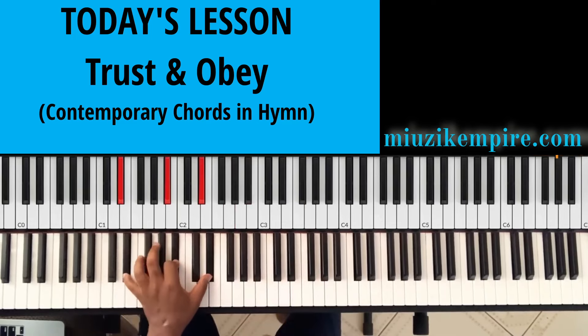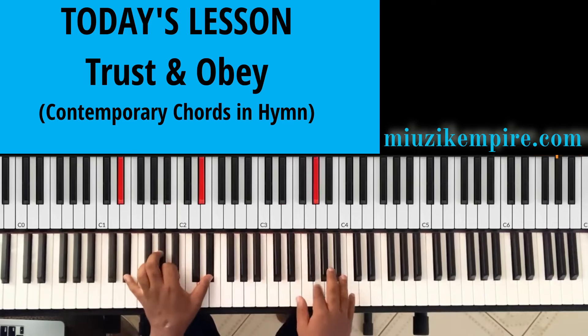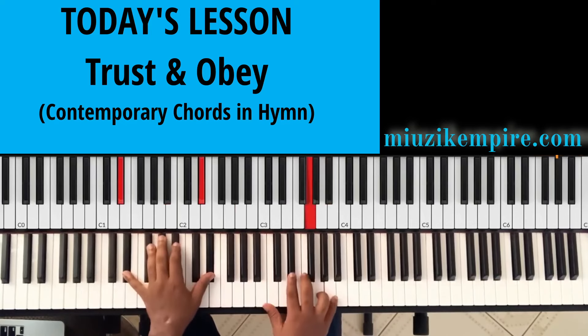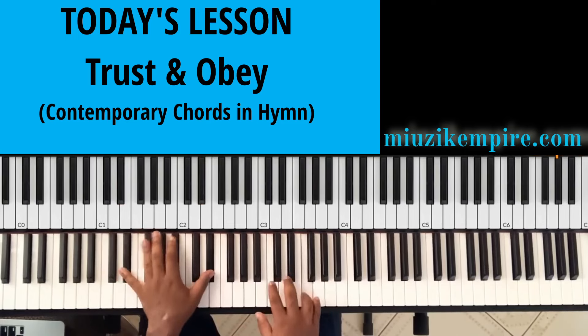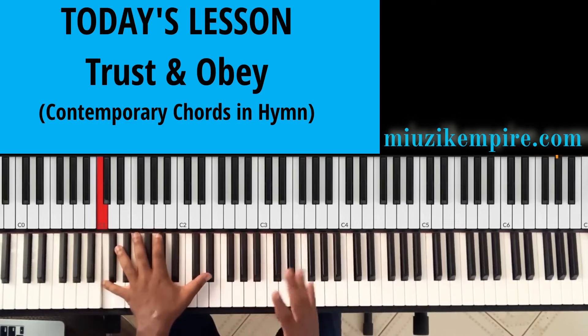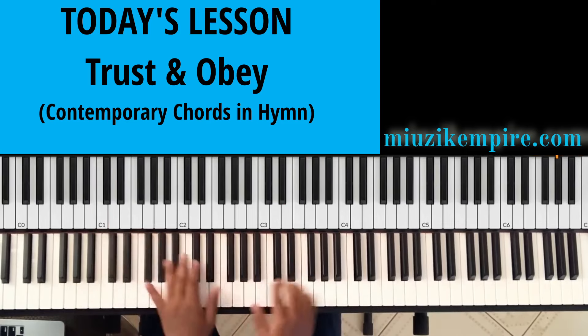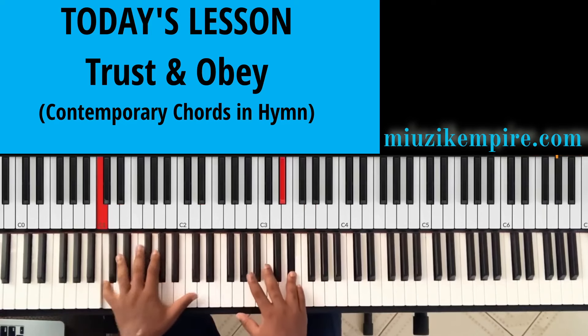So let's first start with the melody — 'When we walk with the Lord.' Take a look at my bass notes very well. That's how I come to play it. 'When we walk with the Lord' — it's one to the six, or Do to the La. So that takes us to the La, which is the C, or the six.